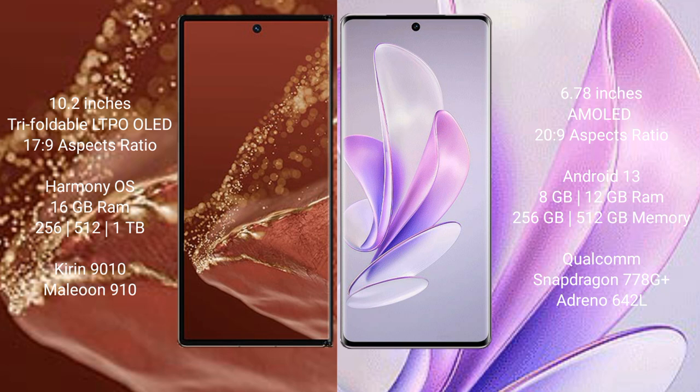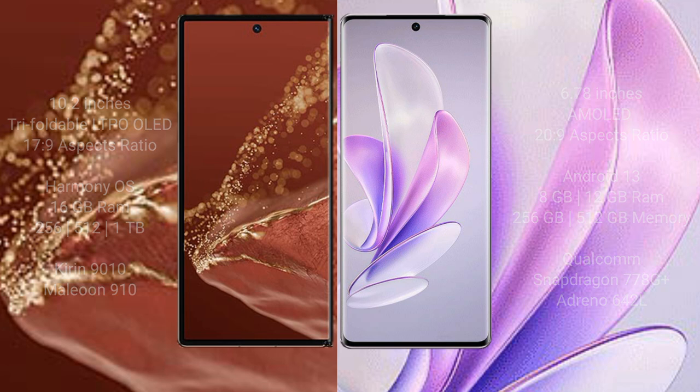The Huawei Mate XT Ultimate comes with 16GB RAM and 256GB, 512GB, or 1TB internal storage, powered by the Kirin 9010 processor with GPU 910. The Vivo S17 comes with 8GB or 12GB RAM and 256GB or 512GB internal storage, powered by the Qualcomm Snapdragon 7s Gen 2 (7s8G+) processor with GPU 642L.